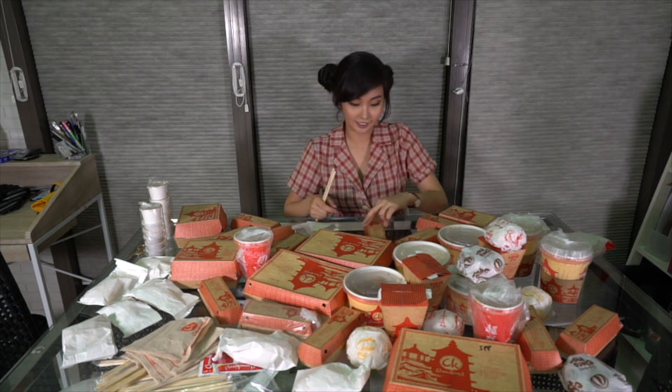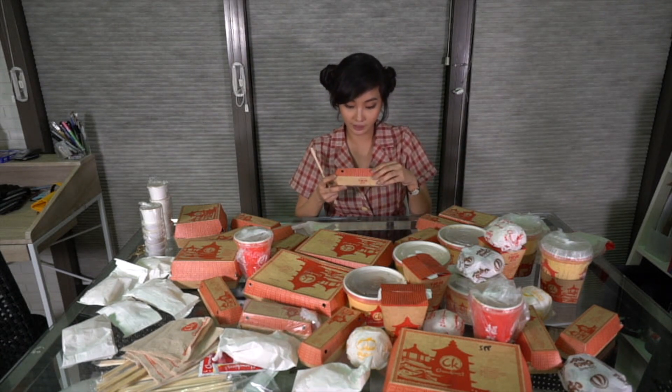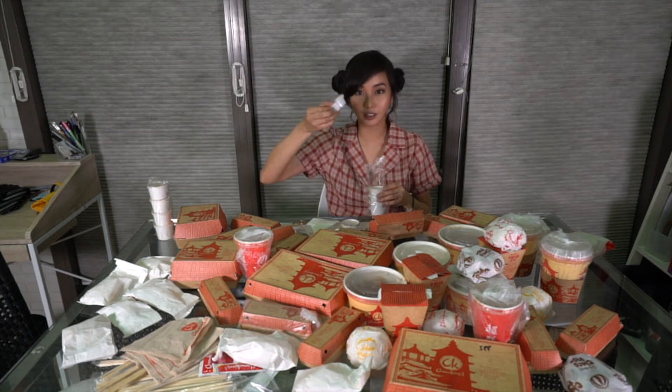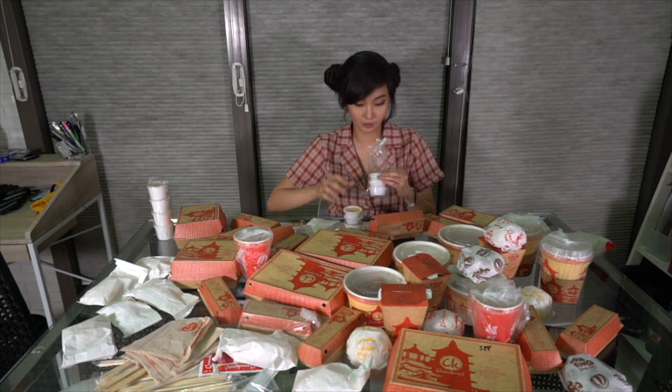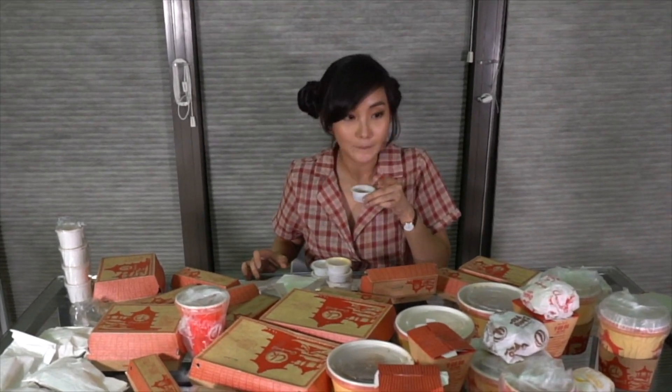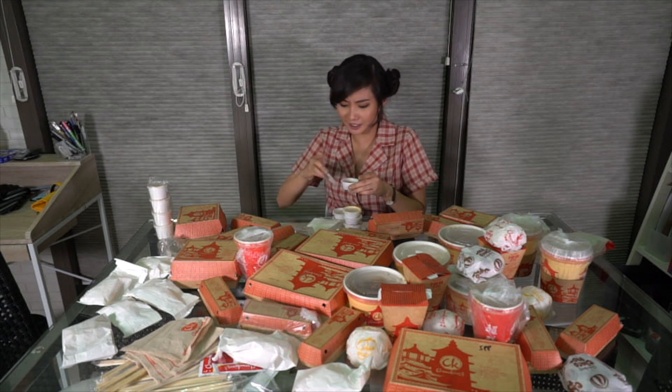Let's start with Lumpiang Shanghai. Soy sauce, chili sauce, more chili sauce. Shanghai sauce. I haven't eaten today since the other day — joke! It's very spicy. What's this? Vinegar.